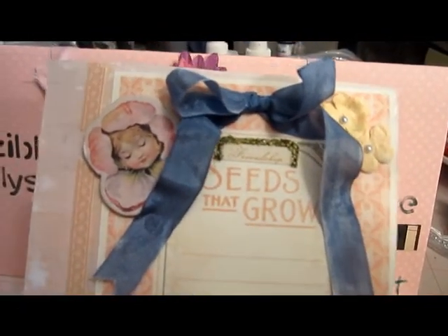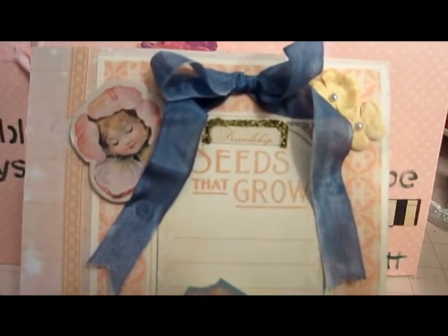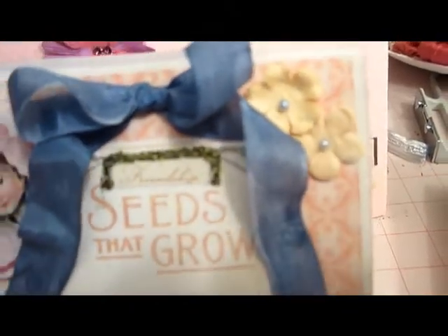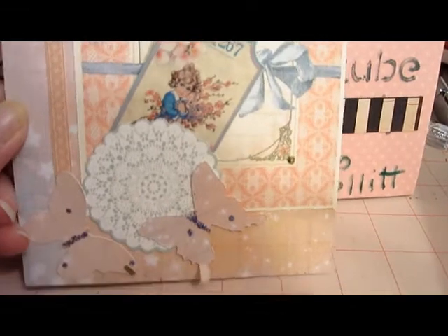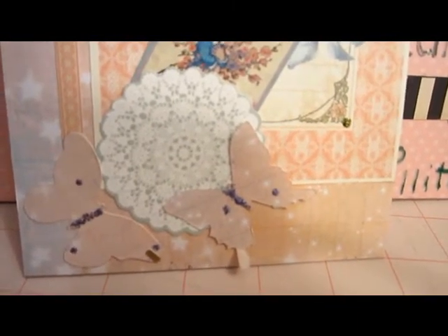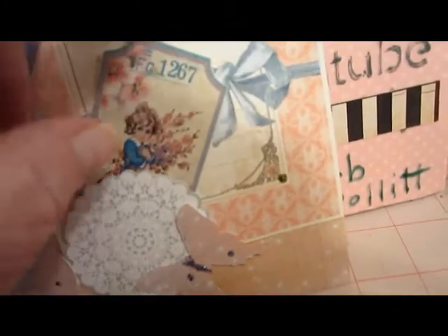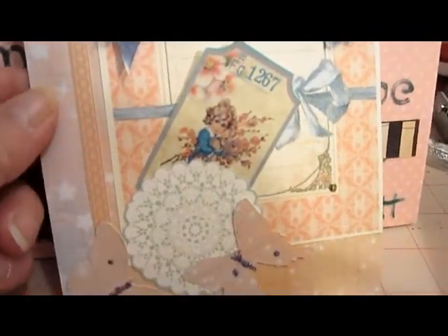I've got a mix of just about everything I've got. Some of the papers are from a fairy garden collection, I think is the name of it. Some of this is from a secret garden. The flowers are from friends that have sent me racks. Down here, the butterflies I punched out — those are the ones you run through the Big Shot. The little card slides in and out of the little holder here if she wants to make some notes.